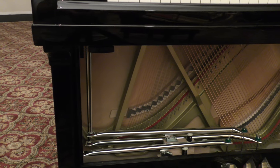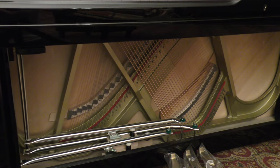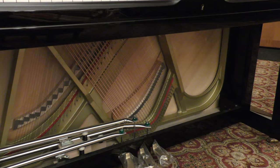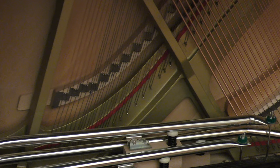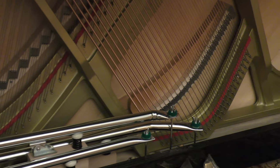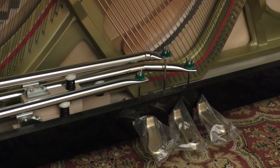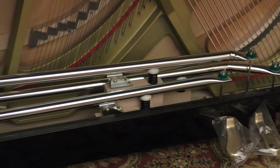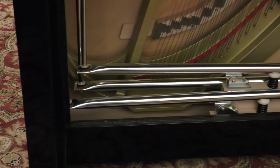The pedal functions of an upright often differ from that of a grand. The right pedal is always the sustain or damper pedal, and the left pedal is nearly always the soft pedal. The differences occur often when it comes to the middle pedal. On a grand, the middle pedal is usually a sostenuto pedal and sustains only the notes that are first played. This is used mainly in classical repertoire. On this particular upright, the Yamaha YUS-5, the middle pedal is actually a true sostenuto, which is fairly uncommon for an upright.